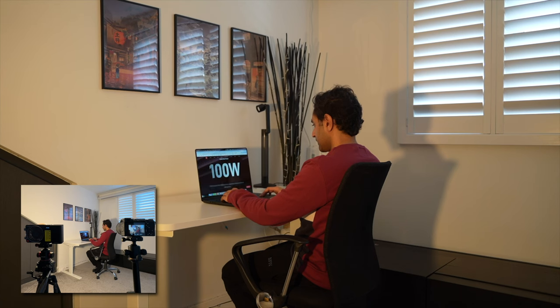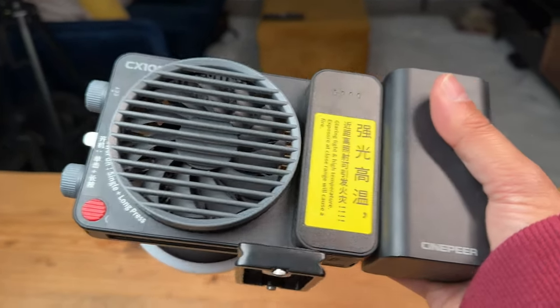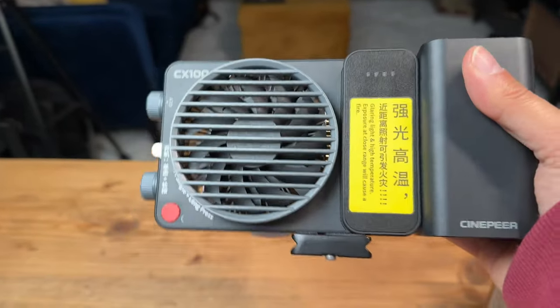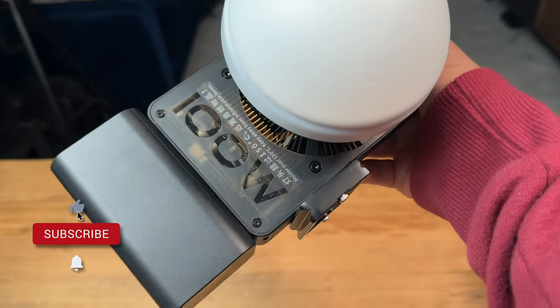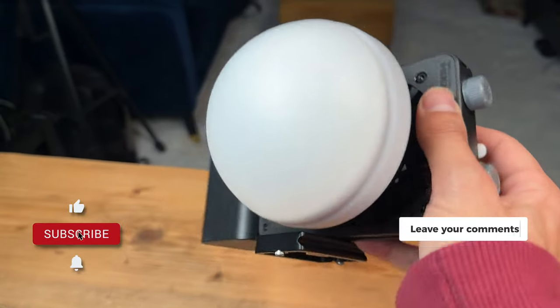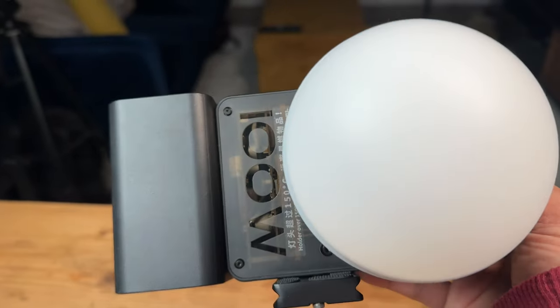That's the Cinepear CX100. Links, discount codes, and the latest pricing information are in the description below. If you like the look of this light, hit the like button, drop any comments or questions, and I'll get back to you. Make sure to subscribe and I'll see you in the next one.